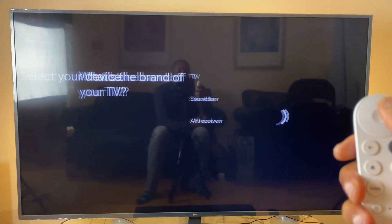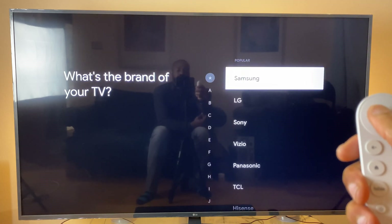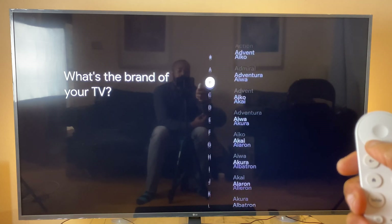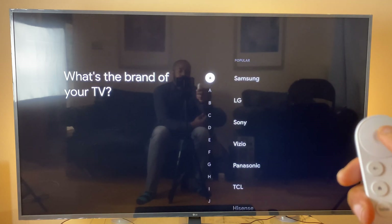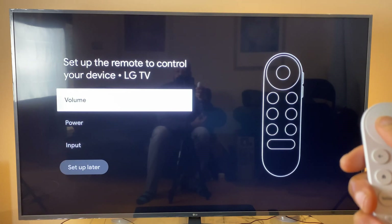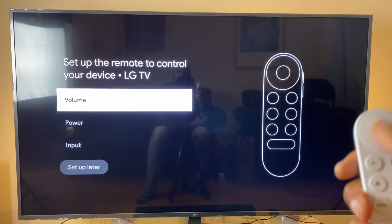Select TV and it asks what brand of TV you have. It has all the popular ones listed, and you can go to the left-hand side where they are also arranged alphabetically. I'll select LG for myself. Now it says Set Up the Remote to Control Your Device — Volume. Click OK.